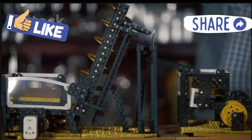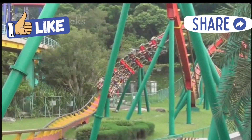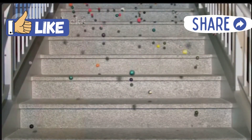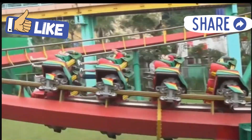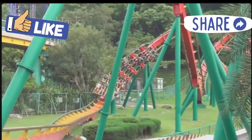When the marble rolls down the track, it's using gravity. Gravity is a force that pulls everything down towards the ground — that's what makes your marble go. As the marble rolls, it also has energy: it has potential energy when it's high up and kinetic energy when it's moving fast.